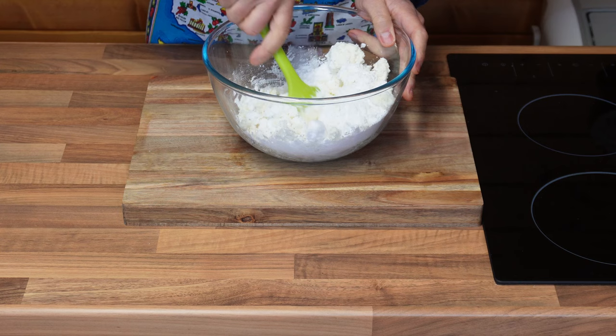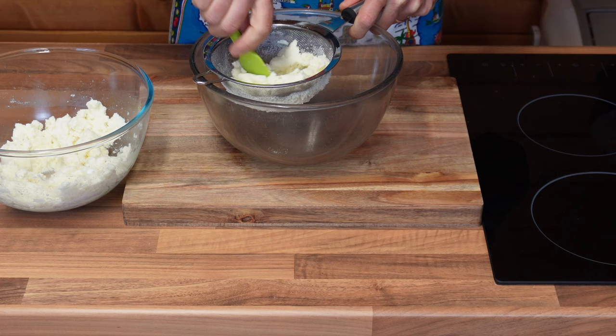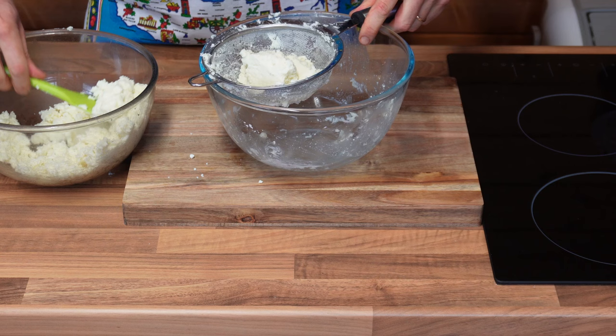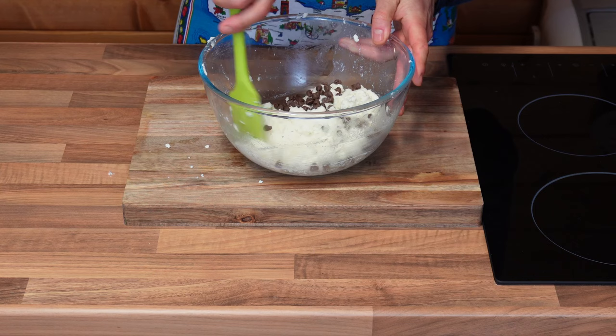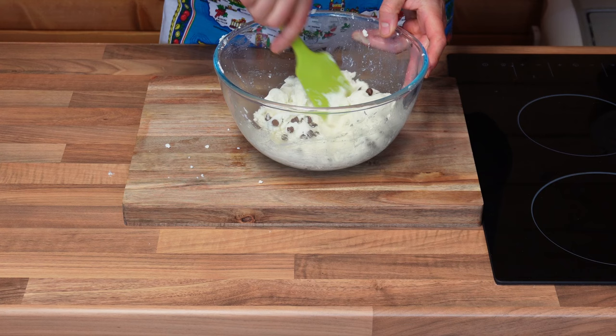Using a rubber spatula, I will be sifting the ricotta. This will make sure that it is nice and smooth. To make it extra smooth, I have decided to sieve it twice. The second time around is much easier. I will be adding 50 grams of chocolate chips and mix them all together with my sieved ricotta and icing sugar. I'm going to leave this in the fridge until I need it later.